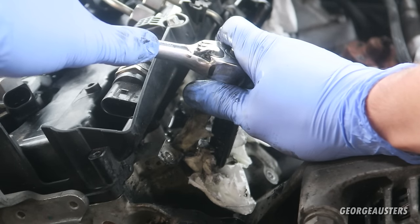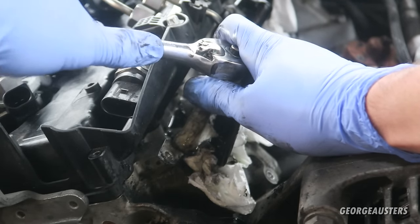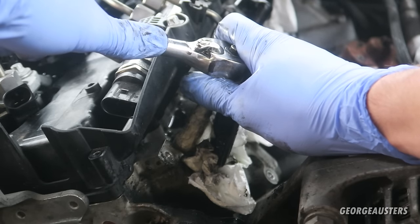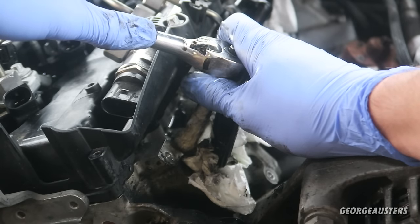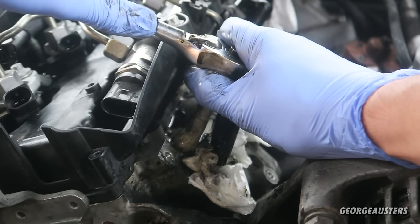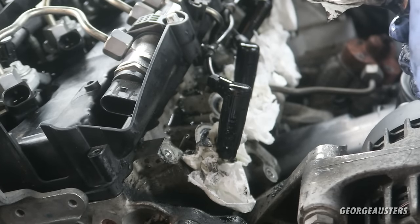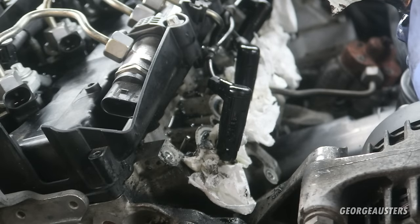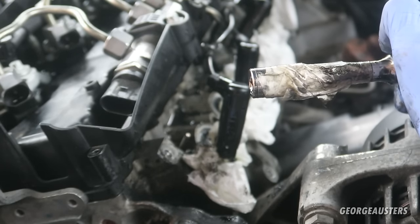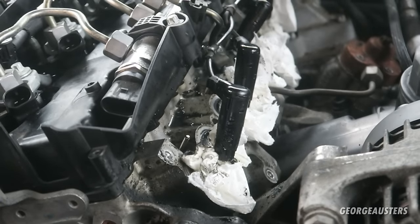Nice and smooth. You have to remember these glow plugs have been in for a while - these are more than likely the originals and the engine has covered 120,000 miles, so they'll be pretty stuck in with crud. The trick is just don't rush, take your time. I think I've half loosened that one, so I'm going to leave that one to sit, start loosening the rest, and then spray some more WD-40 down there as well. It's quite tight.